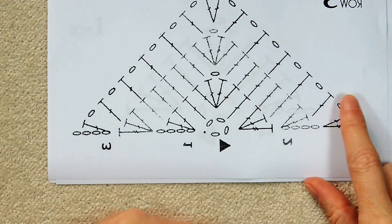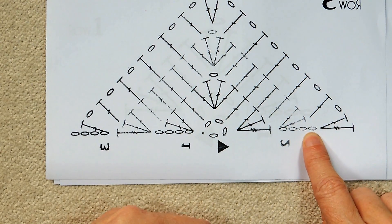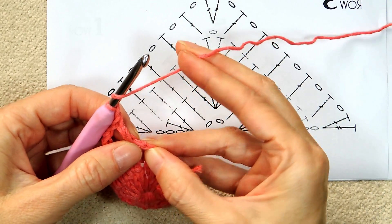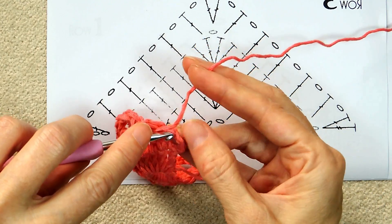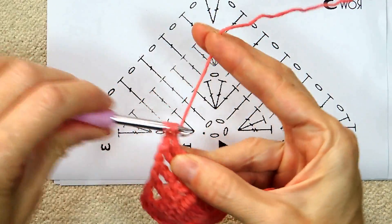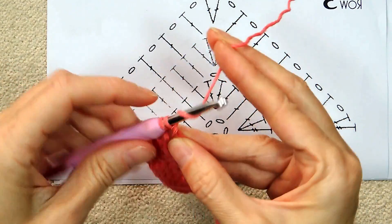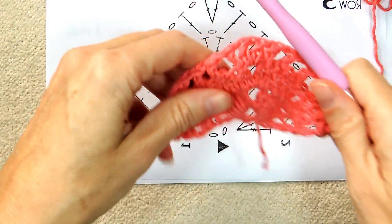Now look at the pattern — it says chain one, double crochet, and treble crochet into the chain. So chain one, wrap your yarn, turn that chain towards you a bit so you can poke your hook in. Leave one strand behind and get the other two on your hook — double crochet, wrap your yarn twice, treble crochet into the same spot, which is the top of that chain four of the previous round. There is round three finished.